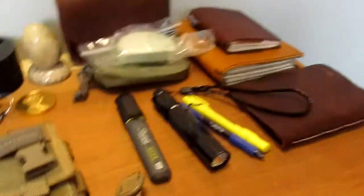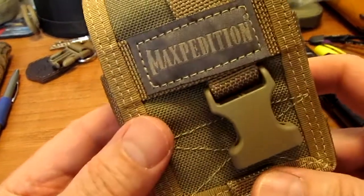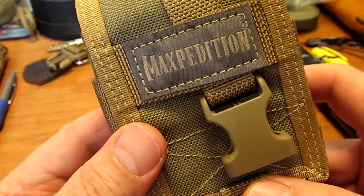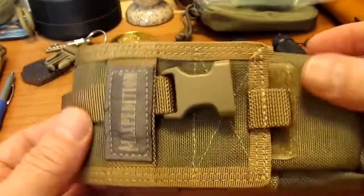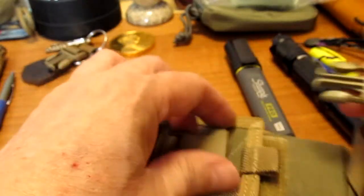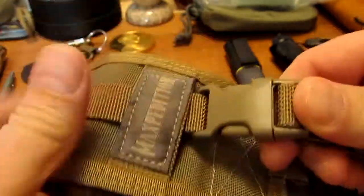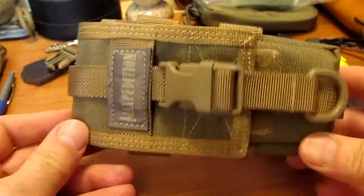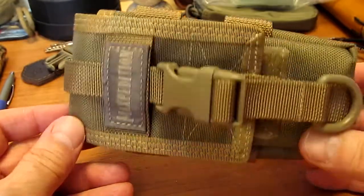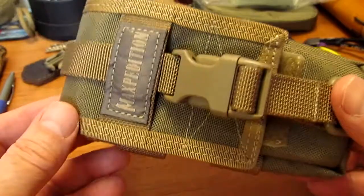So let me show you what I bought. There it is — Maxpedition. If you want to go to the site, it's Maxpedition.com. This is what's called their TC-1 pouch. It comes in different sizes; this is the smallest one, therefore being TC-1. There is also a TC-2, TC-3, and I think even a 4 and a 5.